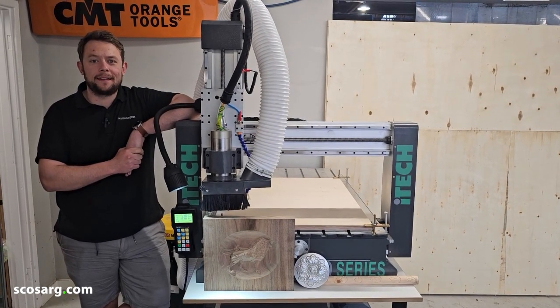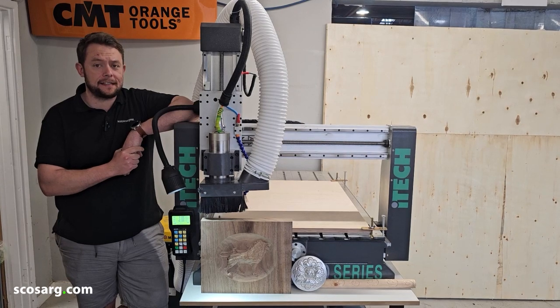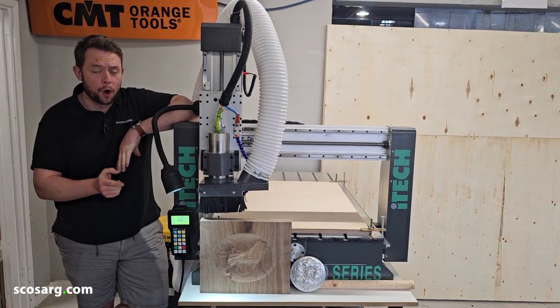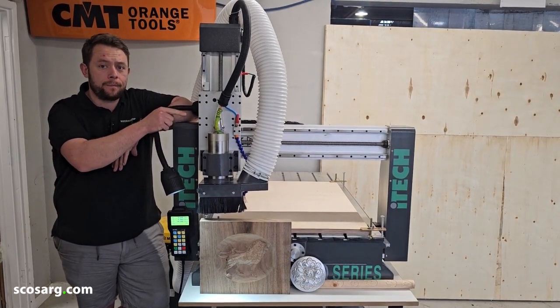Hello everyone and welcome back. We're here today to show you this bad boy, the Q-Series K6090 CNC. This has a whole host of upgrades we've added to it. You've got a brand new controller, an LED work light, an air blower.